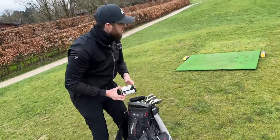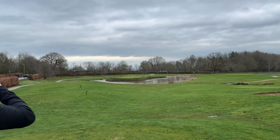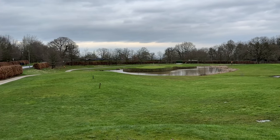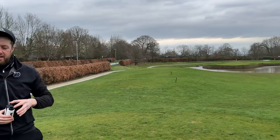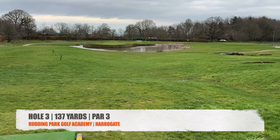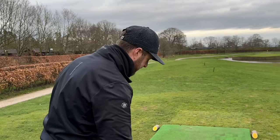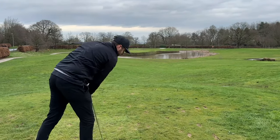Right, so this one does look a little bit more daunting, doesn't it? I wonder if anyone can guess where we are - get in the comments who's losing a ball. You recognised this one straight away, didn't you? I think most people will. Do you know what, I think there's a bit of breeze behind. 132 yards. I think I'm going to hit a little 50. You don't want to be hitting a wedge on here - it looks small all of a sudden.